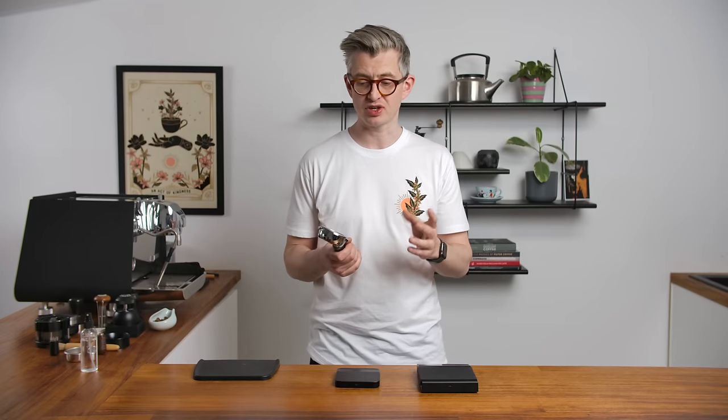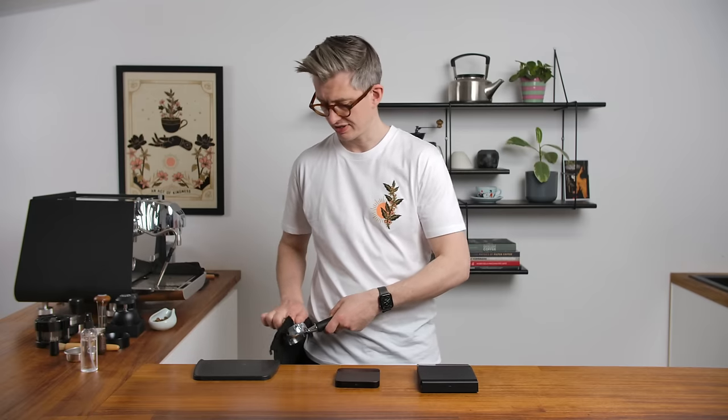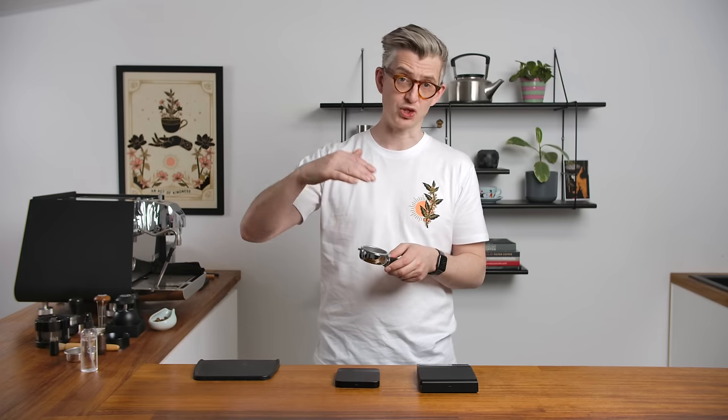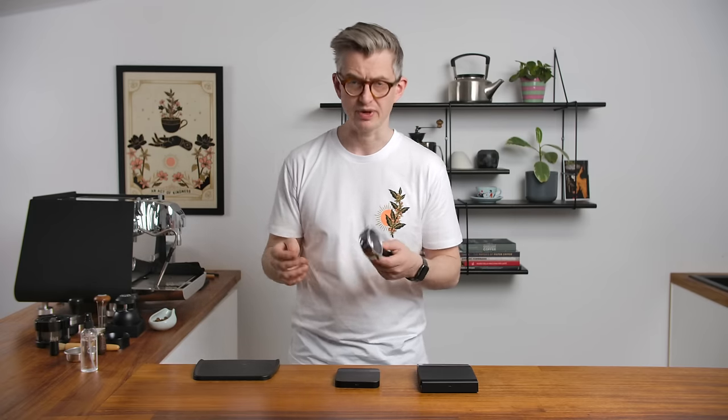Before dosing coffee into the portafilter, make sure your basket is completely dry. I like to use a little toweling for that — nice and dry and clean. Dosing into a wet basket can encourage water to flow where water has already been, so you get additional flow around the edges of the puck rather than through it, or so goes the theory. Anyway, time to grind.